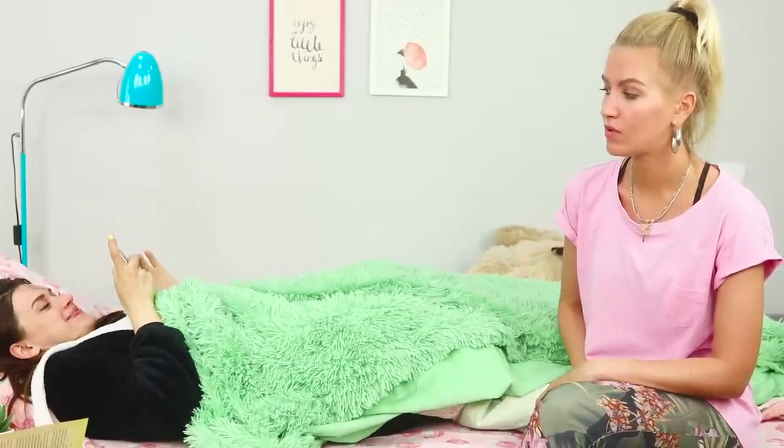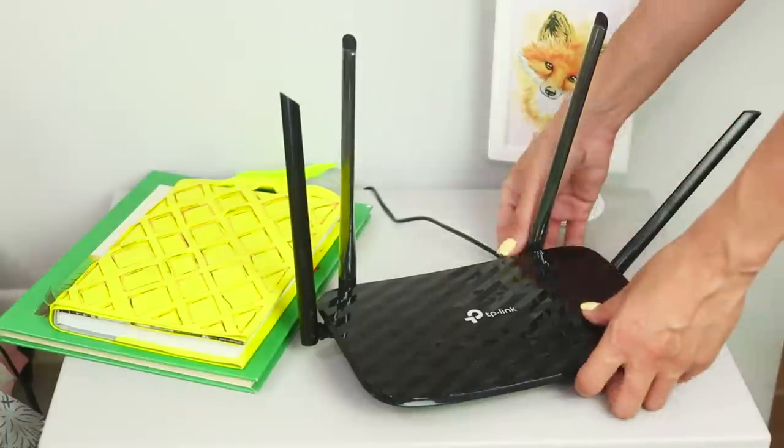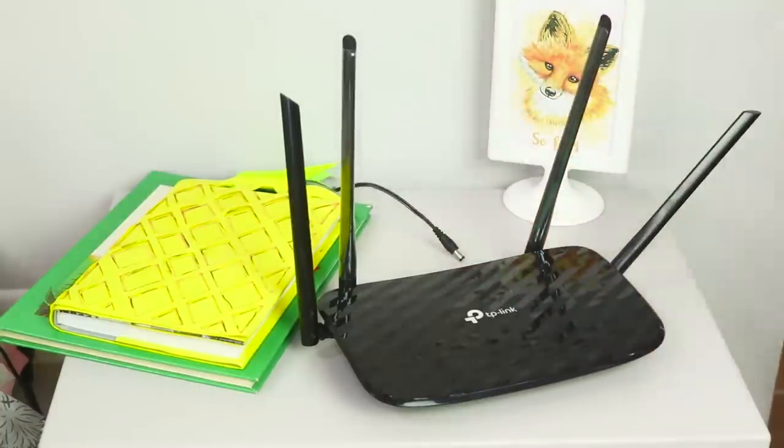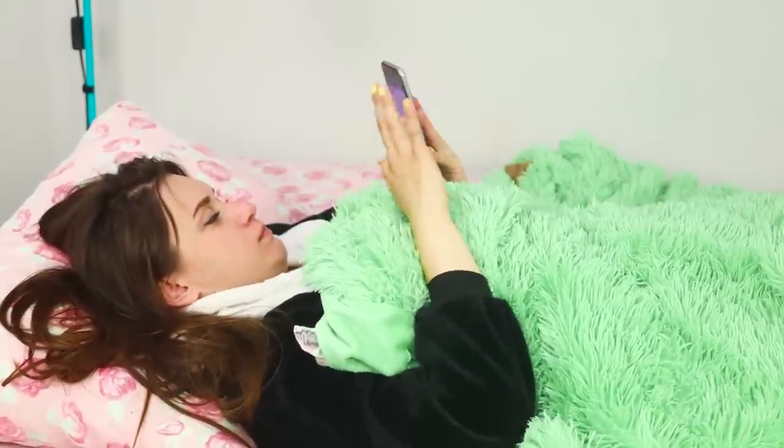You're about to see something really interesting. I'll solve this problem right away — you just need to turn off the internet. Pull out the power cord from the router. That's it! Where is the Wi-Fi? Get up!